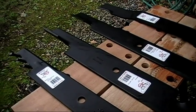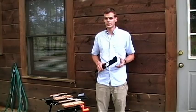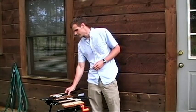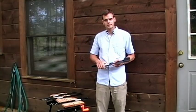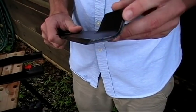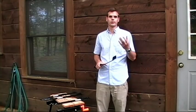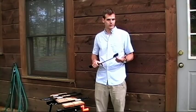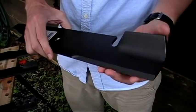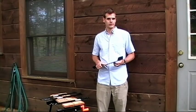The important thing to remember with lift is that you want to have enough to get a good cut, but not more than you need. Especially if you are using a really high lift blade, it can also suck up dirt with the grass. As this is creating that vacuum, it is going to pull dirt up into your deck and your blades are going to be hitting that dirt, dulling them much more quickly, wearing them down shorter, and over time even wearing holes in your deck.